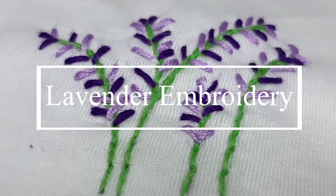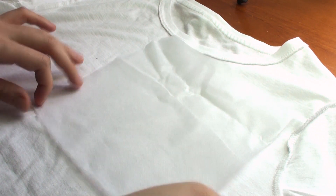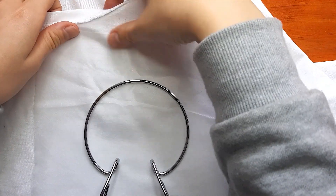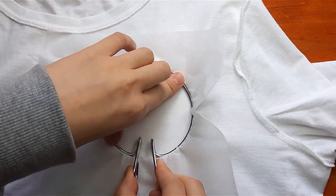So first, I'm going to be showing you guys my lavender flower embroidery. To start, I first flipped my shirt inside out and then flattened a piece of stabilizer on top of it. The stabilizer helps to ensure that all of the stitches later on don't bunch up. Then I'm attaching my embroidery hoop on and making sure that the center of it is where I want my pattern to be.